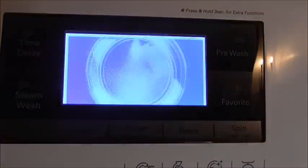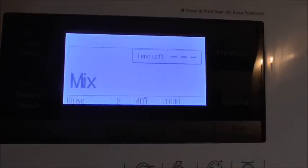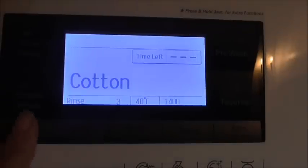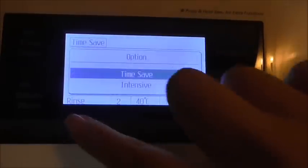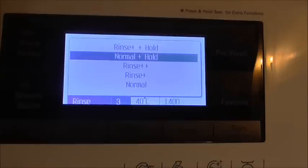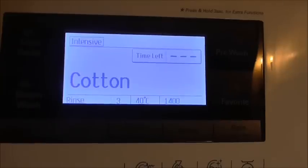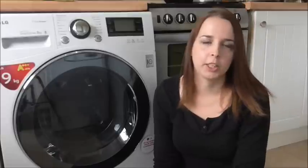When you turn it on it asks you to select the cycle, which you can do right here — go through them all and customise to your own personal choices just by pushing. It's really easy to understand and easy to use, so even if you're not a fan of technology, don't let it hold you back — you'll get used to it really quickly. As you can probably tell, I'm absolutely thrilled with it. Thank you LG for this amazing machine, and thank you AO.com — it's been a real pleasure.